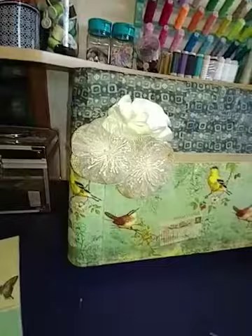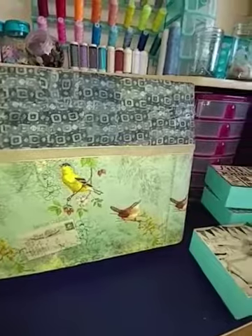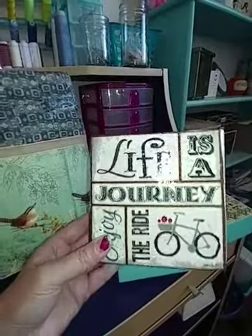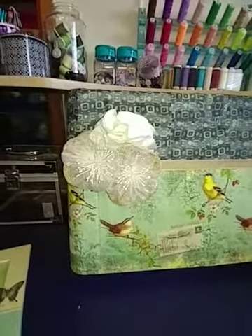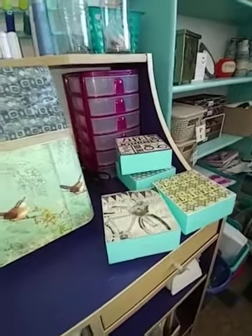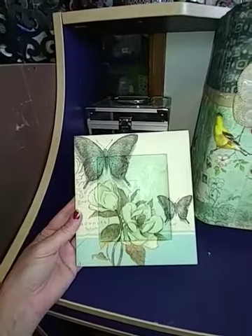I've been watching Gift Basket Appeal do her decoupage with these napkins, and I did some for gifts — some really cool gifts for family for Mother's Day. I didn't show those because I didn't want to spoil it since they're on my YouTube. I thought I would just show this, and thanks to Gift Basket Appeal for the ideas. I really love how this one turned out — absolutely love it, the two tones.